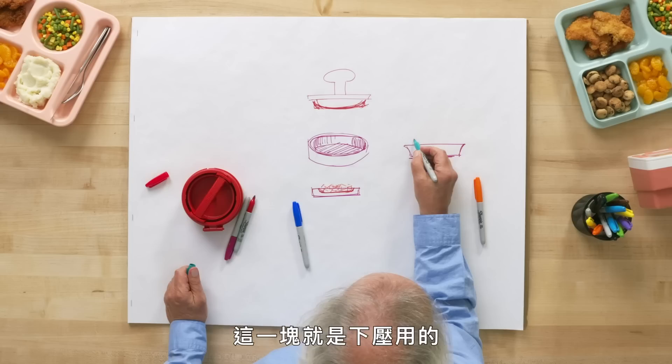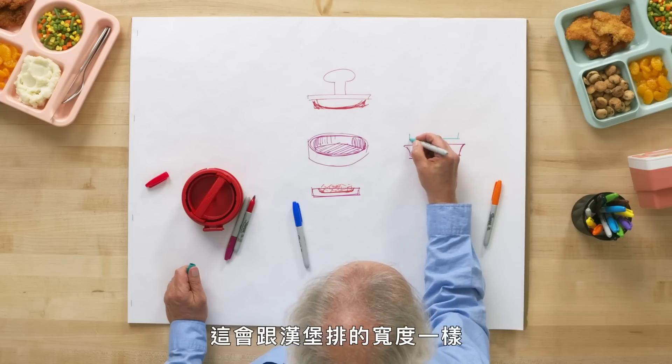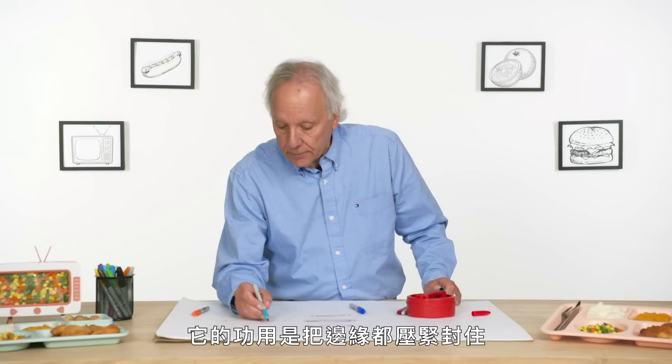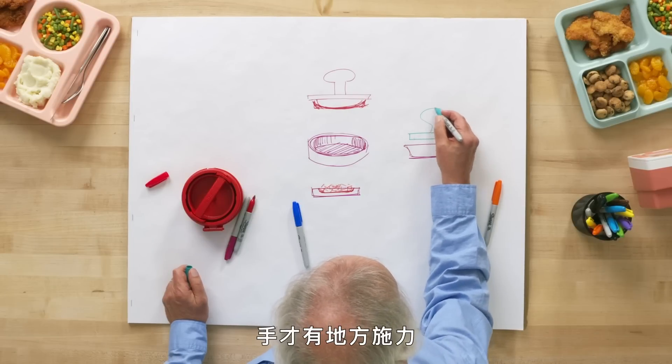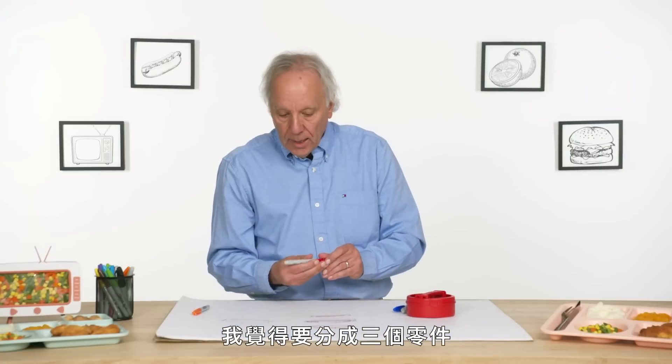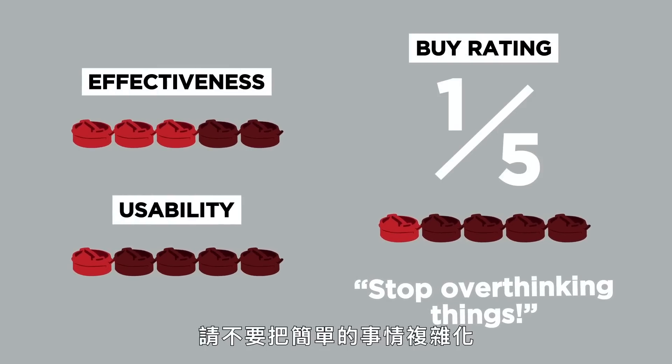Let's make a totally separate third piece — the presser piece. This will be the width of the patty and what this wants to do is seal the ends. This would have some sort of handle where you press down on. Three simple and very importantly intuitive pieces. In terms of a buy rating, I would give the Stuffs Burger Press a one out of five. Stop overthinking things.